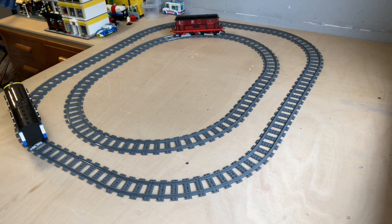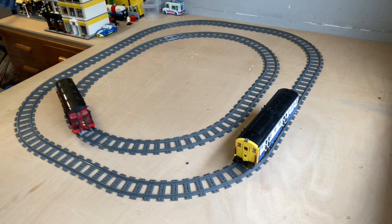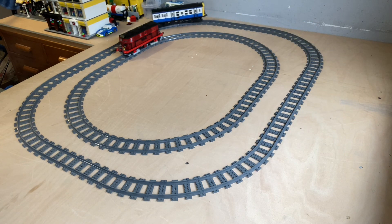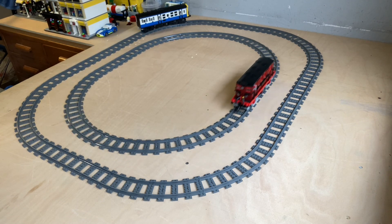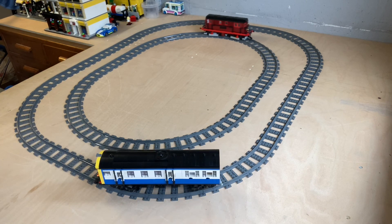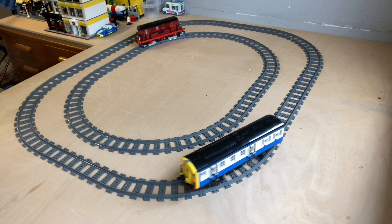And there we have it — one line of code controlling two trains. Once one stops the other one starts and vice versa. Because we've got this in the loop, this will just carry on until the batteries die or we choose to press stop. In the next episode, episode three, I will be introducing a color sensor, which is brilliant because it introduces more control to the trains and you can do some fantastic things with it. If you've liked this video please press like and subscribe — see you later, bye!